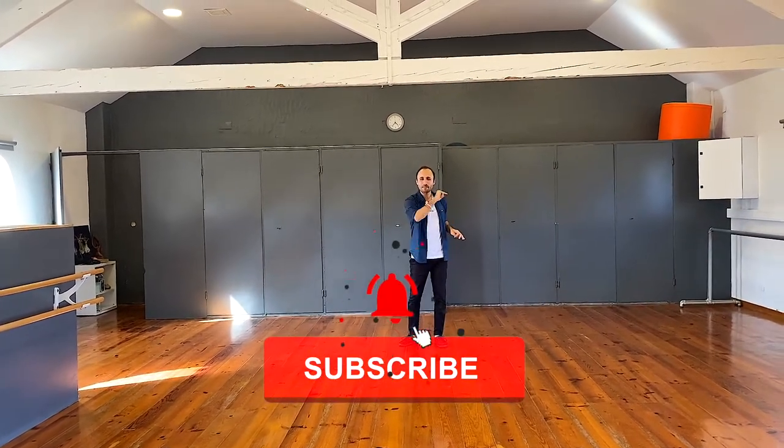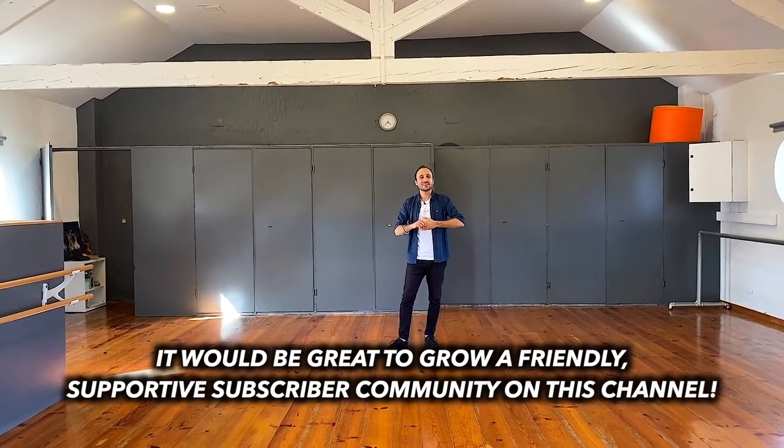I wish you all a wonderful day. If you're interested, feel free to click the subscribe button and the bell icon to get notified when videos are available. If you like this video, give it a like. Check out We Dance Kuskai on Instagram and Facebook, and check me out on Instagram too. Don't forget to enjoy your dancing!